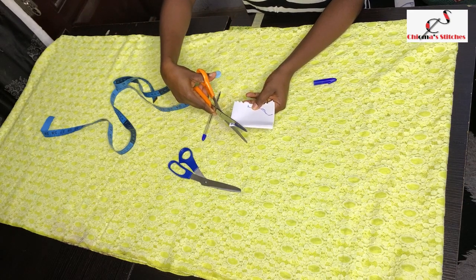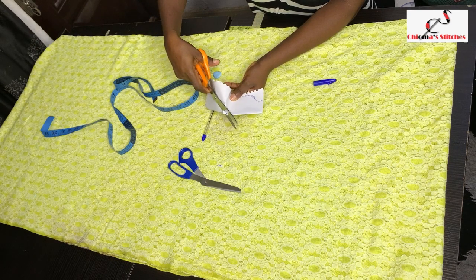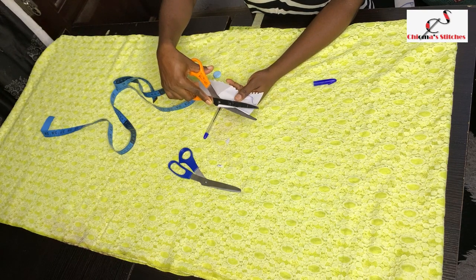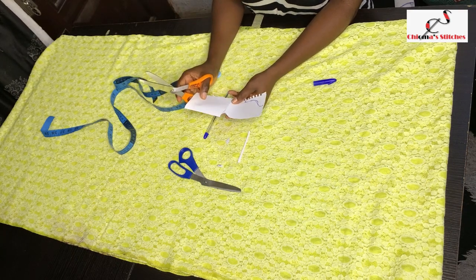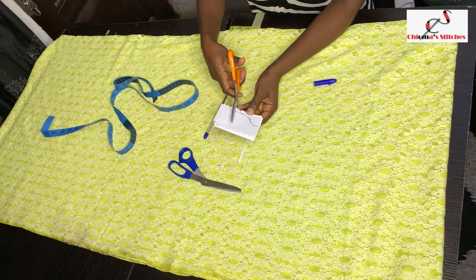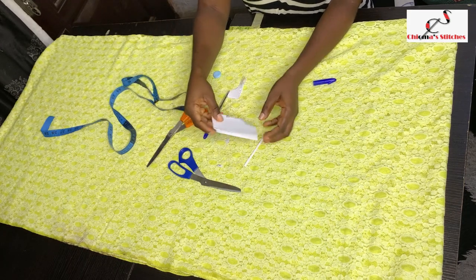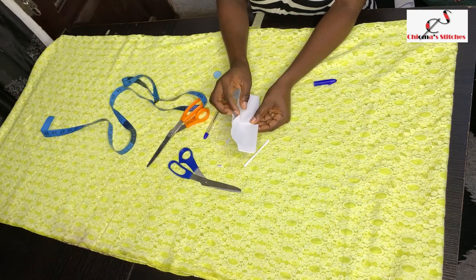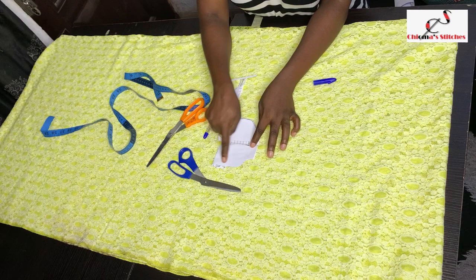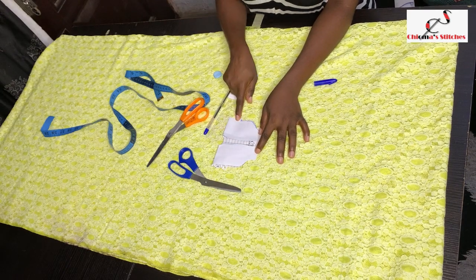I cut out the back neckline first, then open it up and cut out the front neckline. For the front neckline, because we're going to have an opening in the middle, I'll take out maybe one to one and a half inches and replace it with a band. After cutting out the middle part, fold it back again to cut out the sides. When you open it and join it at the shoulder, you have the kimono — join the sides and it's done. This is a boo-boo kimono gown.